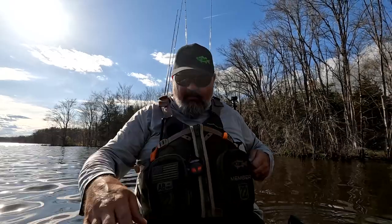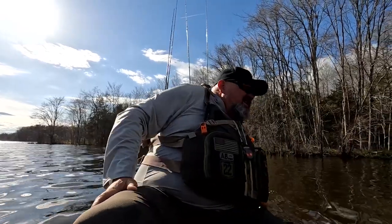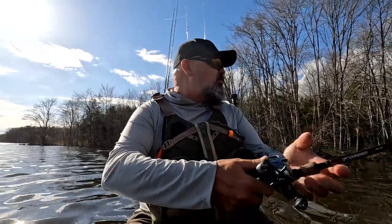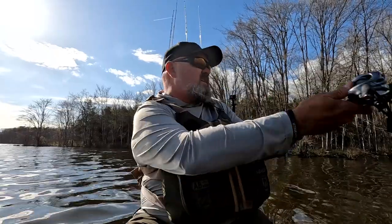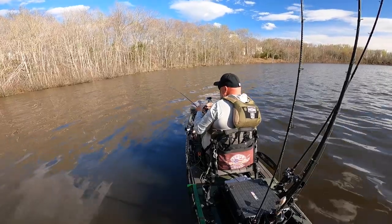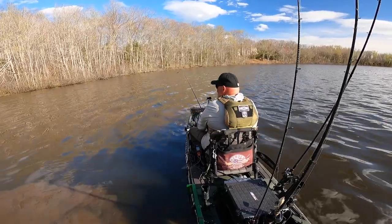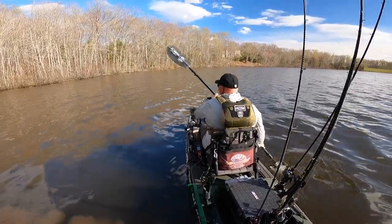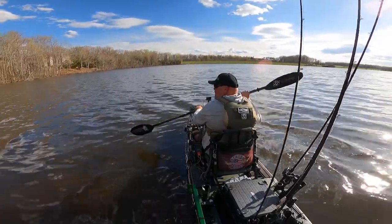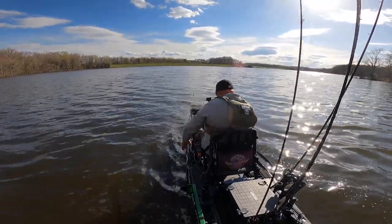I'm trying to accomplish two things here — create great content and catch my 22 fish for the state of Virginia. I've caught two right out of the gate. The first one was only 10 inches so I didn't measure him. With this wind busting up on this bank, I'm seeing a lot of activity. I drifted too shallow — look at those boils! There's fish all up in here. I'm going to get out a little further and run parallel, casting over that hard edge.